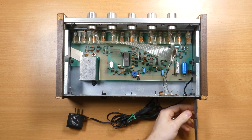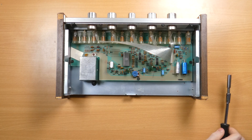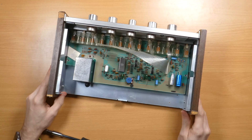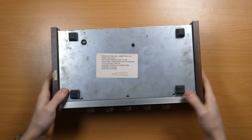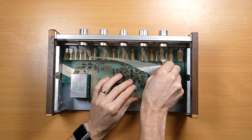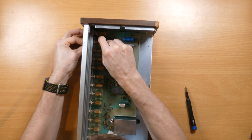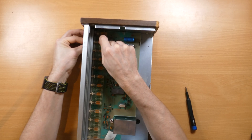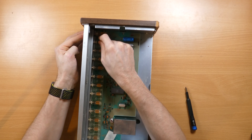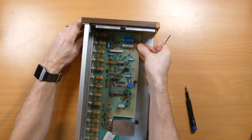Now it's time to carefully dismantle the unit and remove the motherboard. Removing the buttons without damaging them is a very fiddly business, and was by far the longest part of the teardown. The buttons clip over the ends of the switches, and as the 40-year-old plastic is likely to be very brittle, I had to proceed with caution. I eventually came up with a method that involved gently levering the clip apart while pulling the button, and I'm pleased to report that all 13 of them survived completely undamaged. I've seen plenty of these for sale with missing buttons, so I'm very happy with that result.